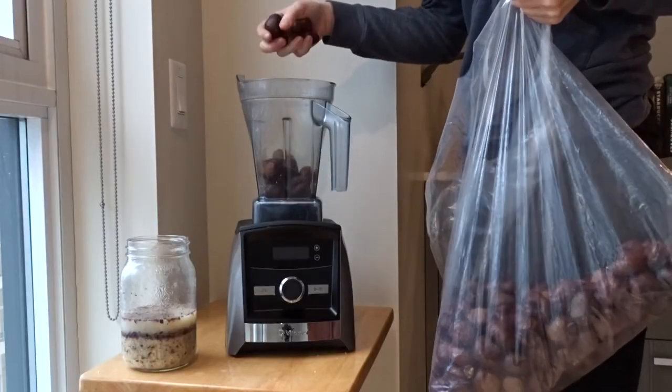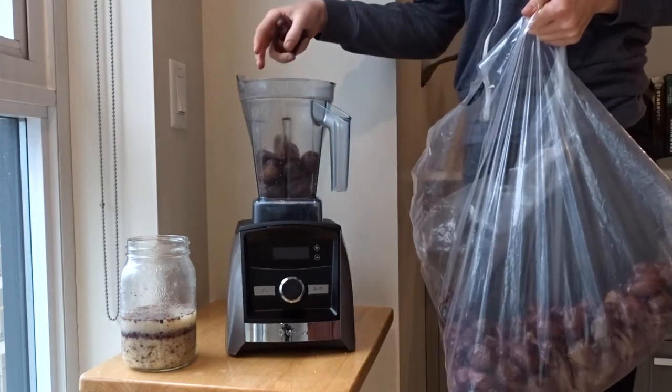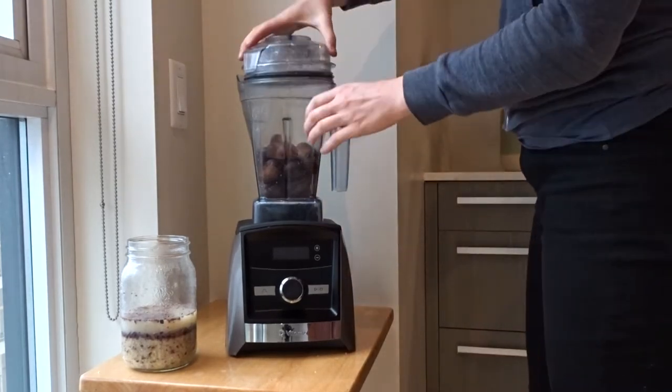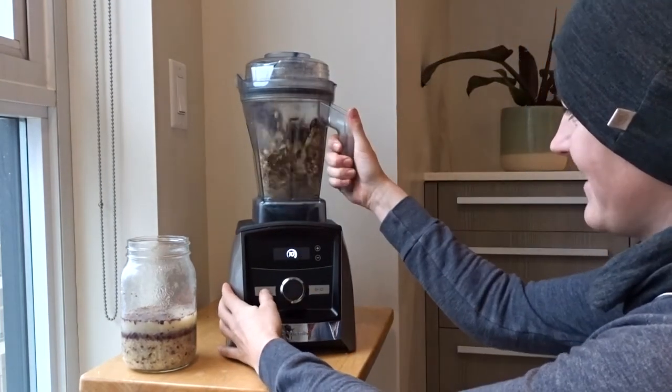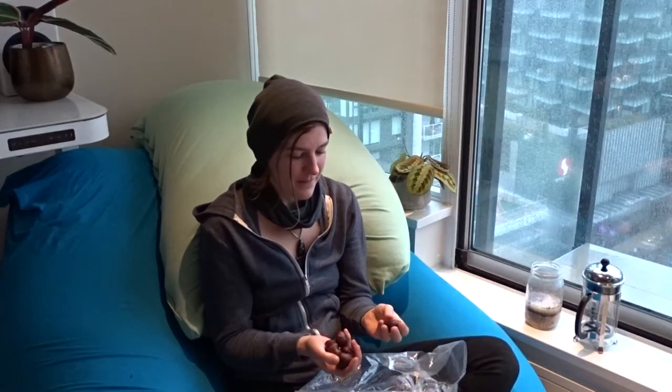I used a Vitamix and it's really convenient. I actually dried these out for a couple of weeks before sticking them in the Vitamix and it was still able to handle the hardness of the nut. I don't really recommend doing that unless you have a high-powered blender that's up for the task of making nut butters and those types of things. Otherwise, feel free to just smash them or cut them into little bits.